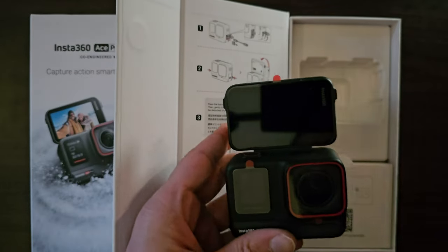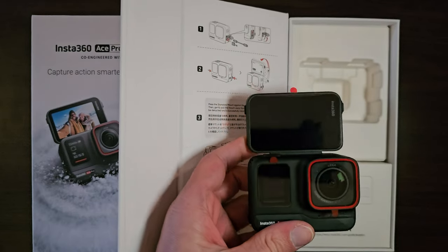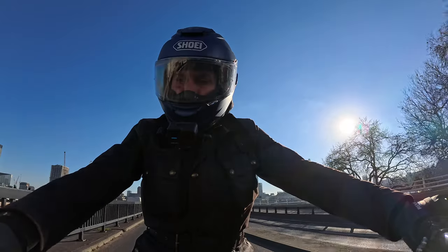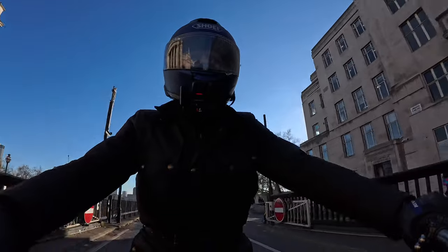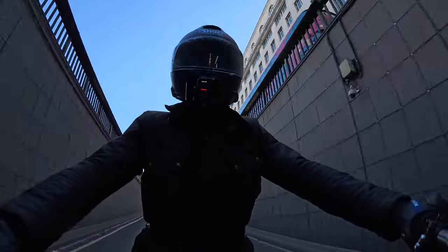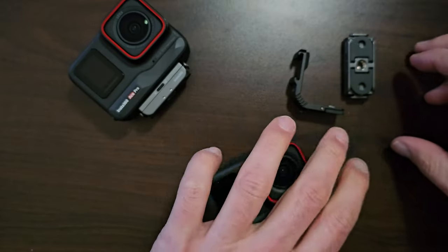I like the fact that you can flip the screen to look at yourself when you're vlogging, and I like that we have the same set of cameras to check how things are going. The goal is very much also to be able to record in all conditions, and this camera continues capturing crisp footage in the dark — something to look forward to as well.